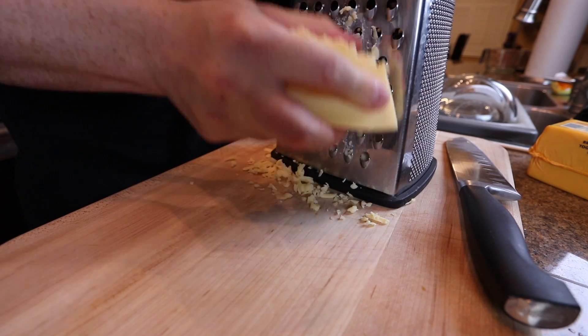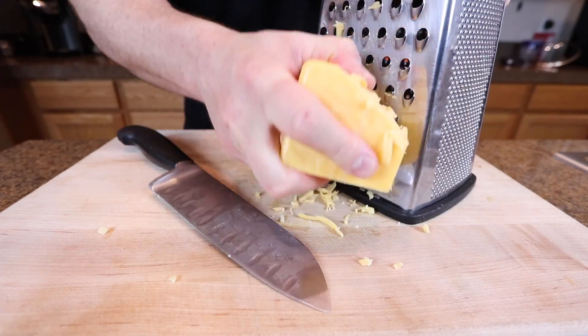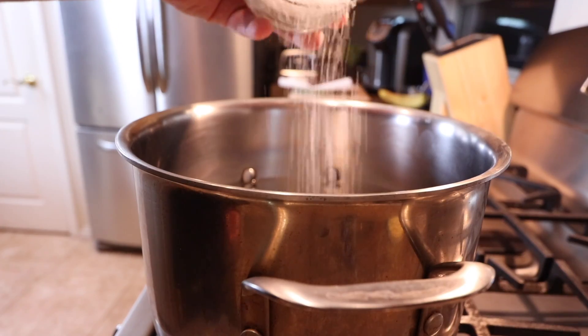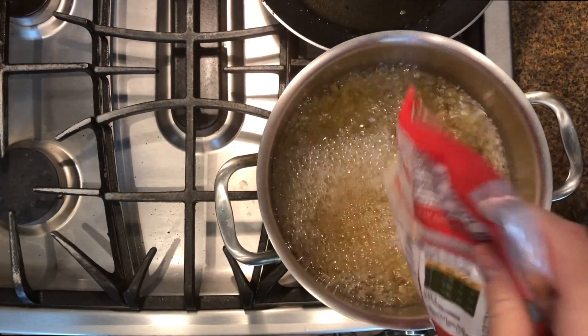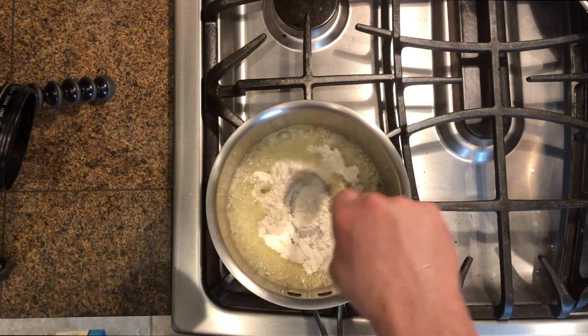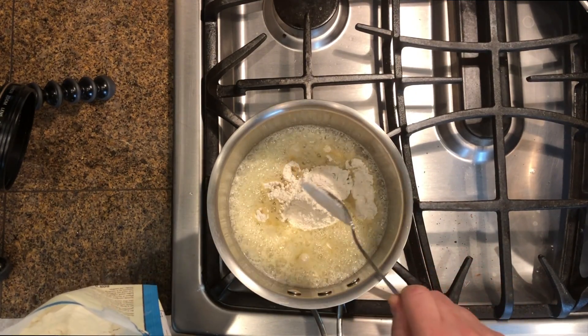We got our smoked gouda and cheddar — just going to grate those up. We've got a big pot of water, we're going to salt it just like any other pasta. With the macaroni I'm going to let it go a little longer than usual, because normally I'd do pasta al dente with a little bite to it, but we want it a bit softer.